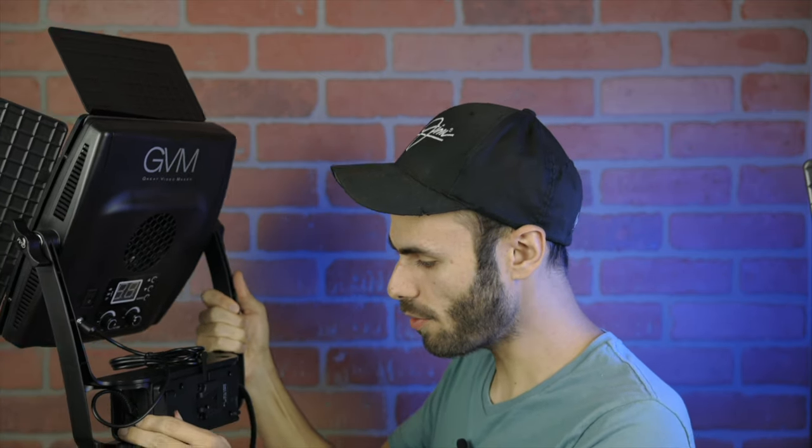In the back there is a V-mount power slot, so we can attach a battery. A battery doesn't come with these for free, but you can buy one, and that's going to allow you to power this completely remotely. It's great if you're outdoors and need a little bit of extra lighting for your subject — for photos or even video. I don't have one of these batteries to test right now, but it shouldn't be that complicated — it's just power after all.